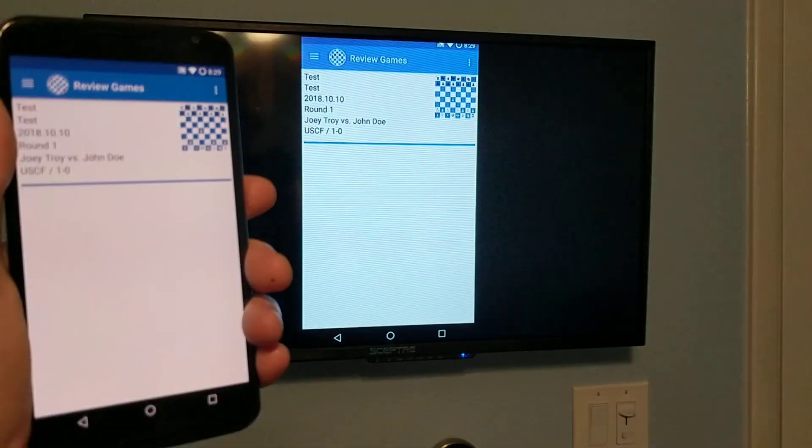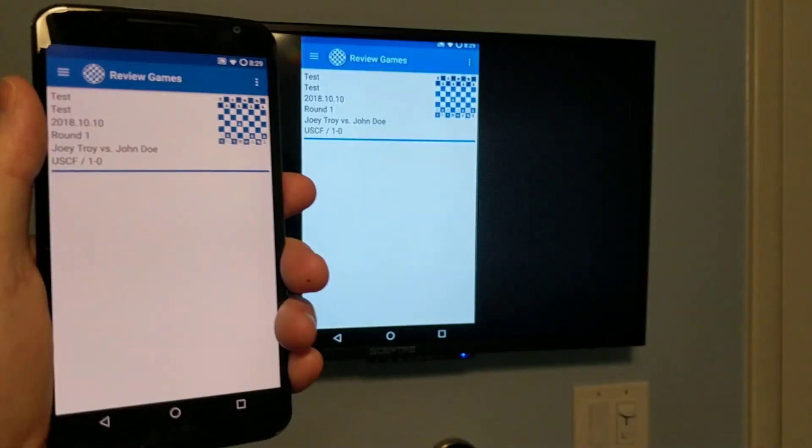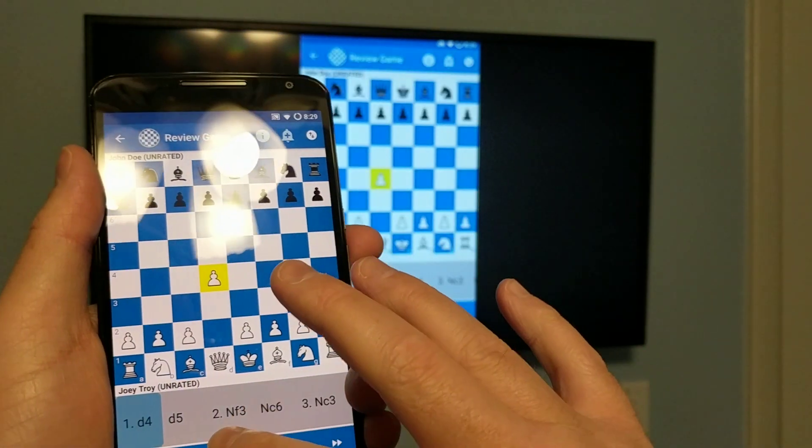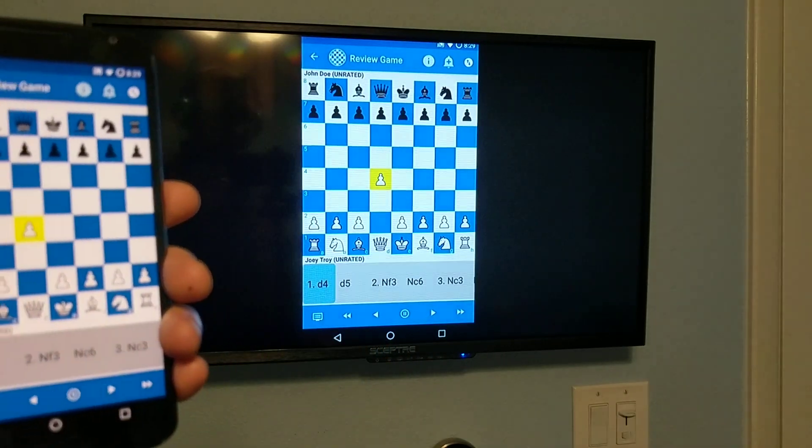We can just go ahead and launch Chestnote, go to our review games. Then under our review game, we can hit the play button and it'll play through the game.